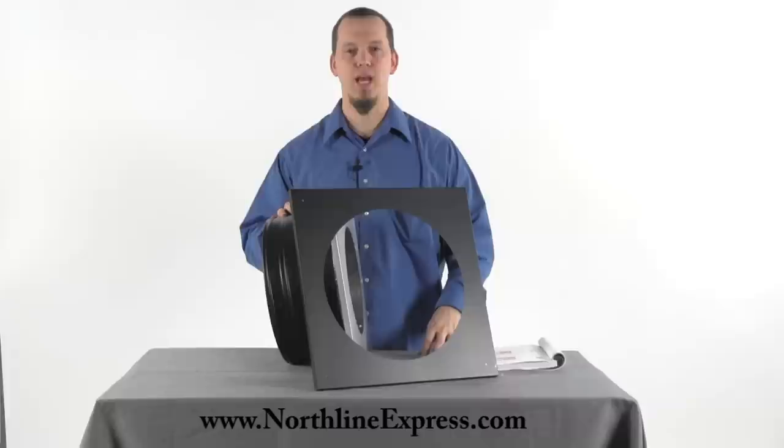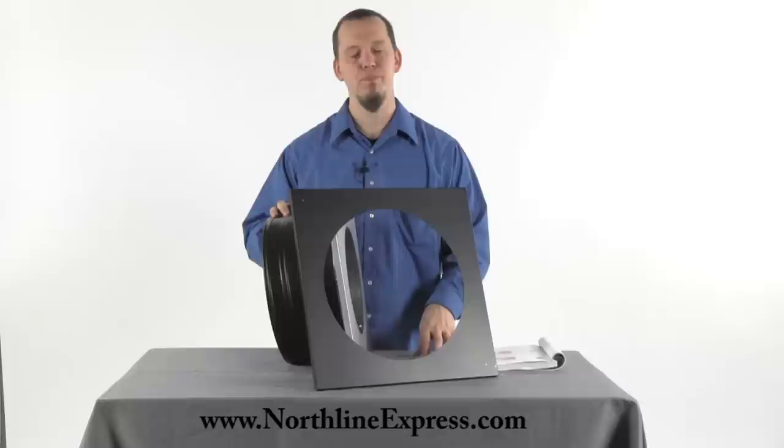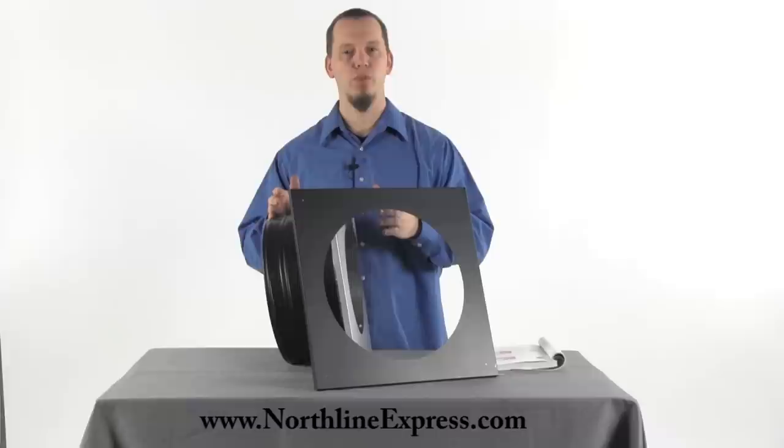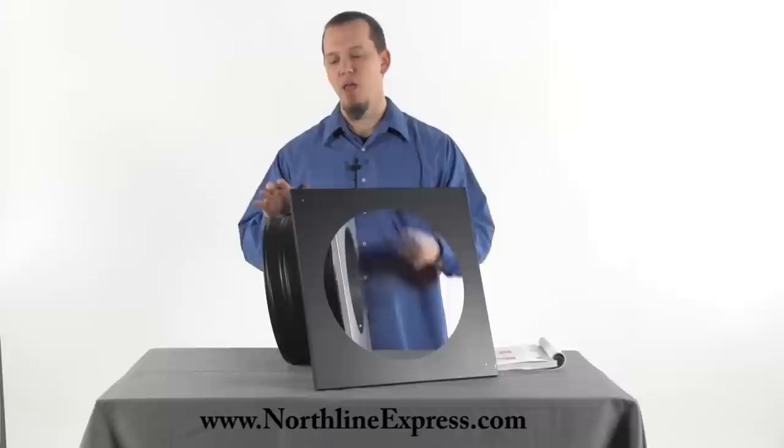Hi, I'm Joe Cochran with NorthLineExpress.com, and in this short video I wanted to introduce you to the DuraPlus wall thimble from DuraVent. This wall thimble is made to fit walls at a thickness of four and three quarters inches minimum up to seven and three quarters inches maximum with the standard kit. It's also made to fit in between standard size wall studs.